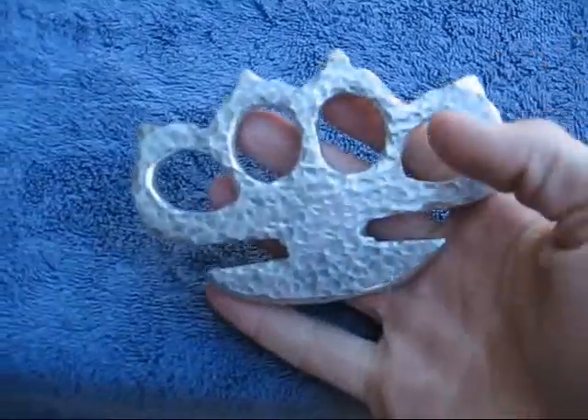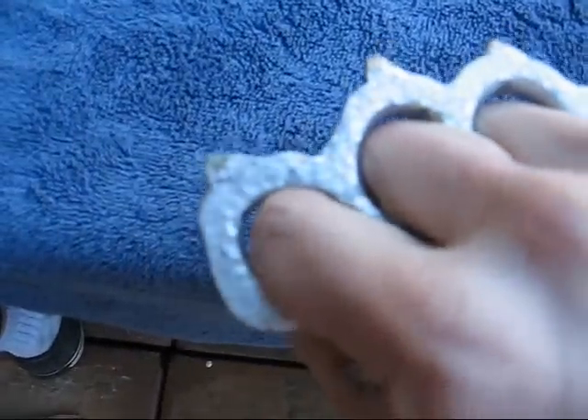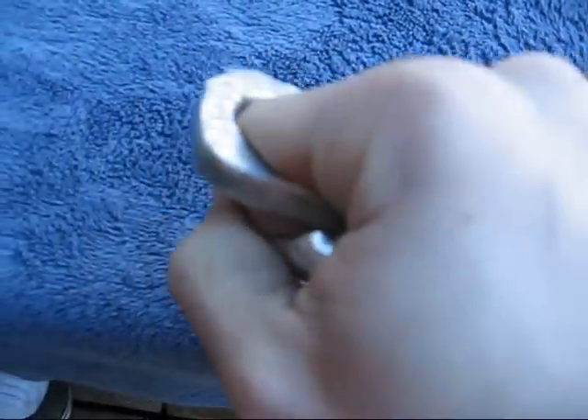So the second one: hammered finished boxer with rounded spikes. This is extremely comfortable. I can smash stuff with it. It fits me really, really well. It's thicker than my other ones.